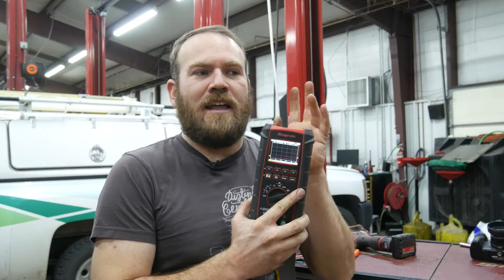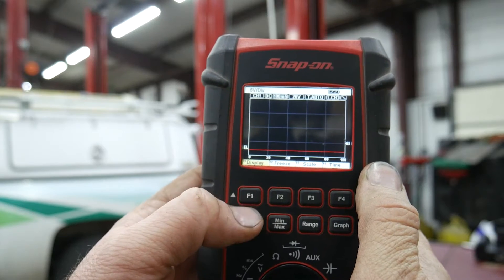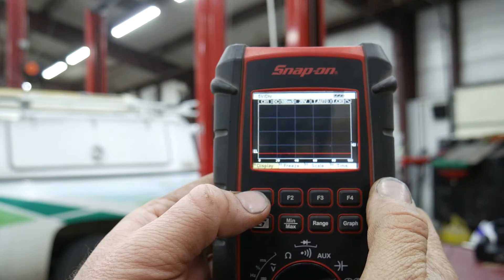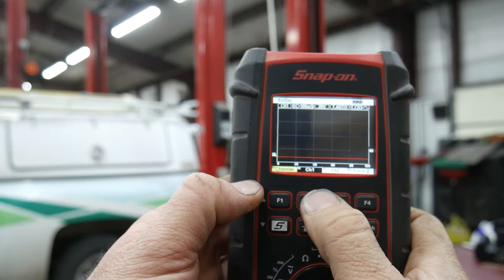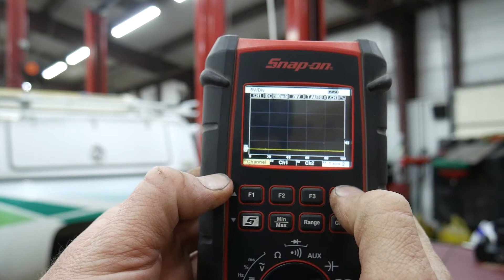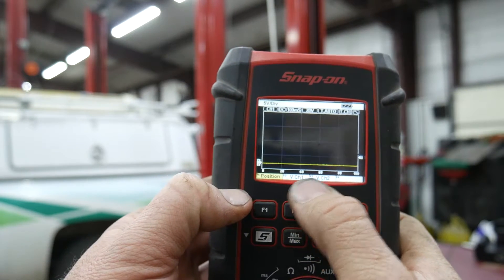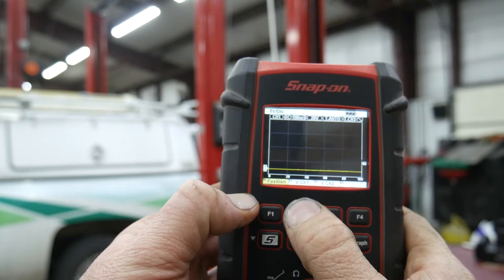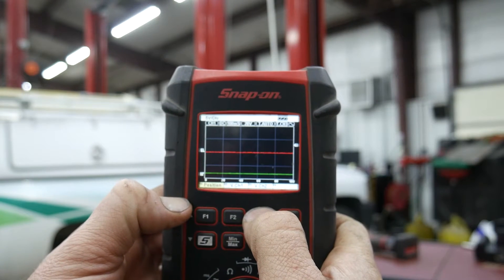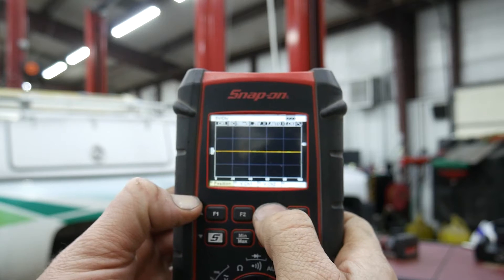Then we'll boot up the Zeus and see if we get the same waveform. On this tool it defaults to only one channel active. If we hit F1 it scrolls through the menu. Under Display, we want channel two active as well. We can change the vertical position of channel one or channel two. Both are kind of low right now, and since we're working with variable reluctance sensors they'll be fluctuating around zero volts, so I'll move both up to the middle of the screen.